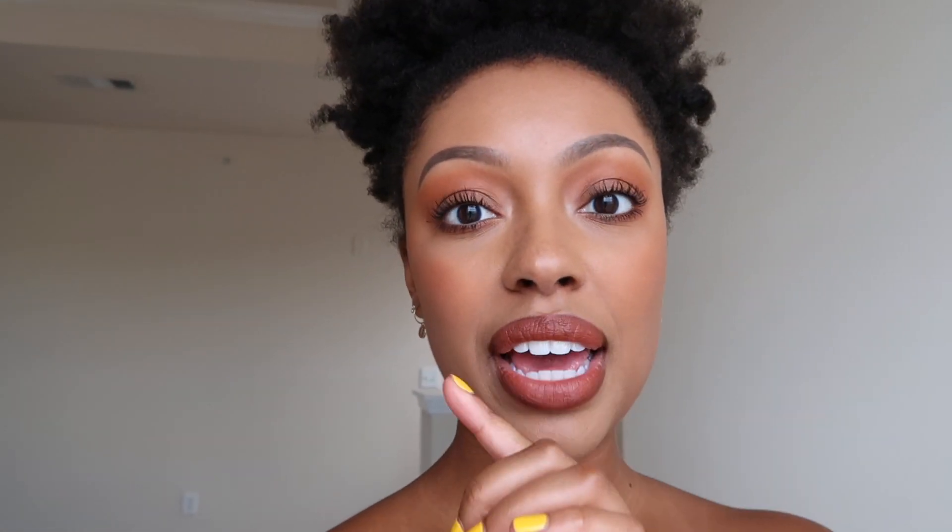Hi guys, it is two o'clock. So I've had the foundation on for four and a half hours. I did leave the house and wore my mask, and it came off on my nose a little bit and where I had my sunglasses — but I already knew it was going to transfer because it was already transferring when I touched my face earlier. So far though the foundation still looks really nice. I don't have a whole lot of creasing or anything, and I'm not any more oily or shiny than I was earlier. Four and a half hours in and it's still looking really good — and it's about 90 degrees outside!